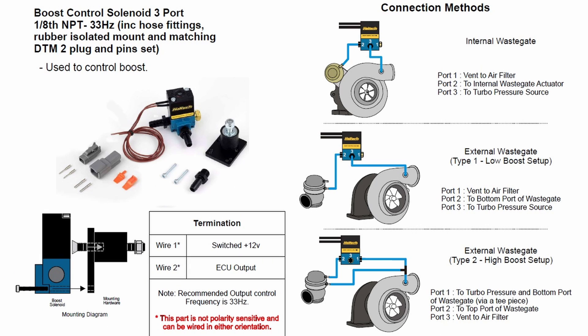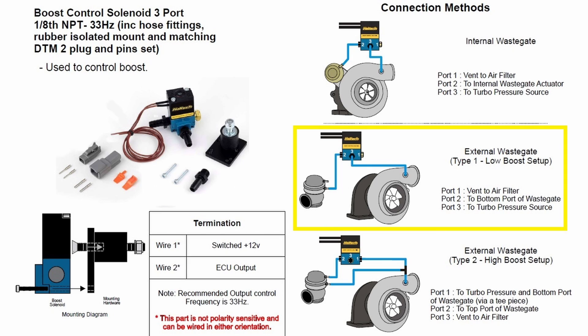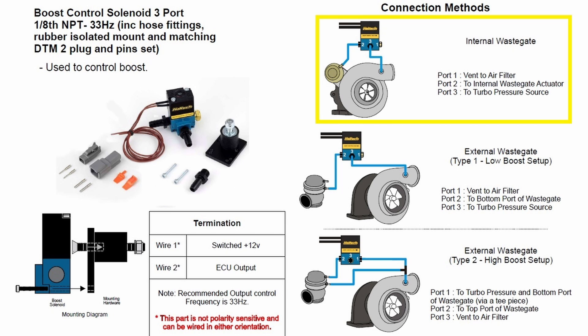Now, the plumbing will vary depending on your setup. In this specific application, we're aiming for around 23-24 psi, which according to Haltech is considered a high boost setup. So that's why we chose this specific configuration. But if you're running a low boost setup or an internal wastegate, then you will need to plumb in your setup in one of these two configurations.